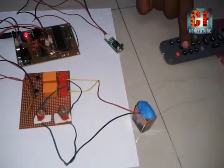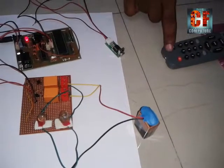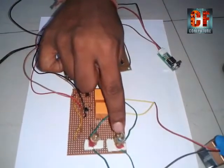Suppose we press 1 from the remote, this circuit will decode button 1 and according to the program in the microcontroller it will switch on bulb 1.